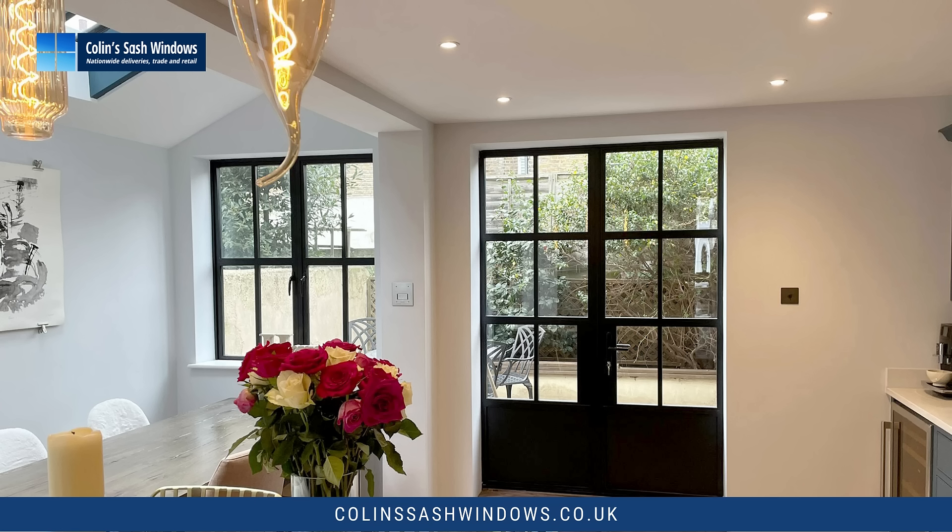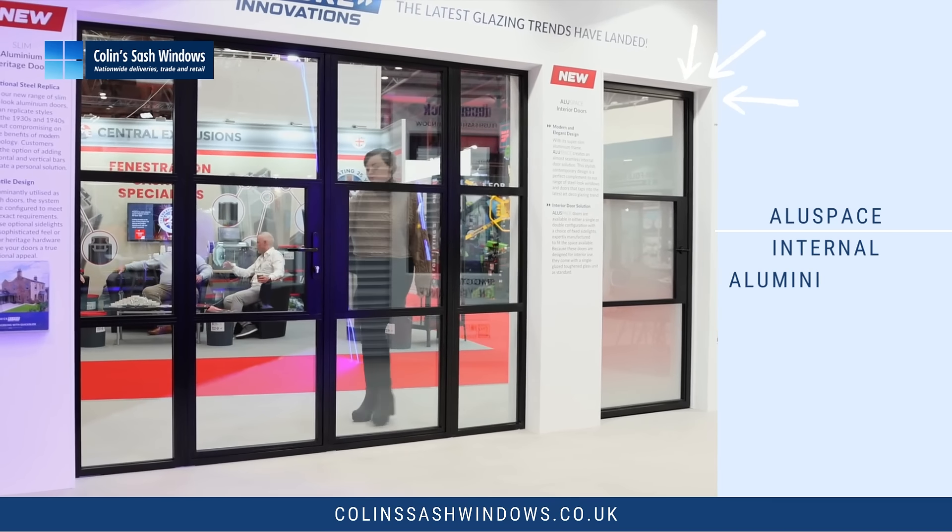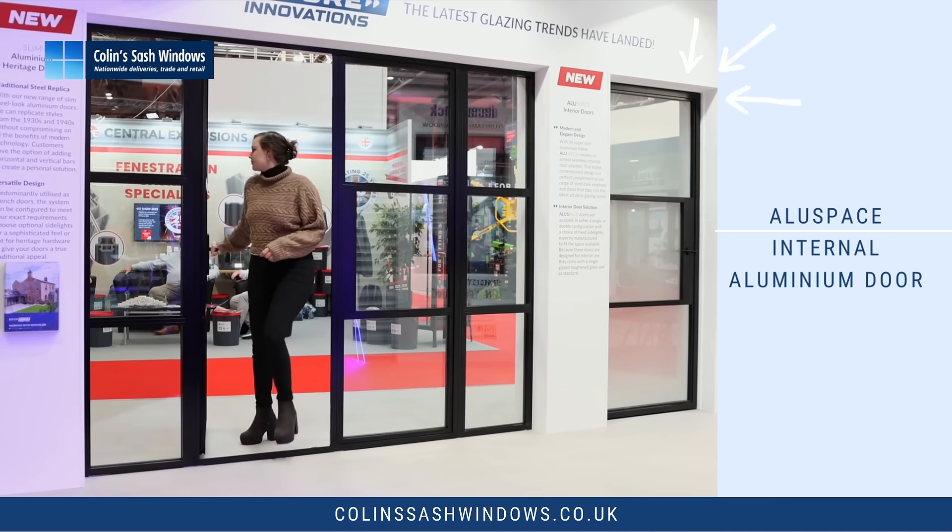We're showing these in black; other standard colours are white or anthracite grey. Black is the biggest selling colour. To the right of these doors you can see our matching internal single glazed doors called AluSpace.